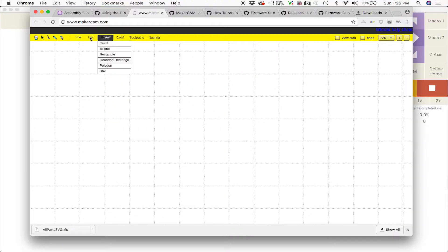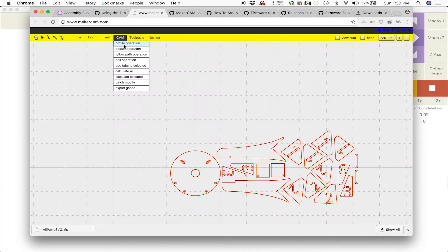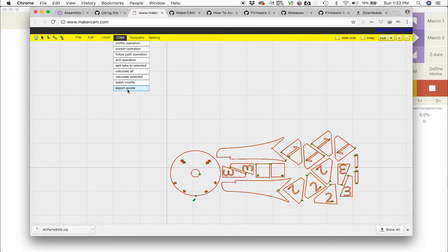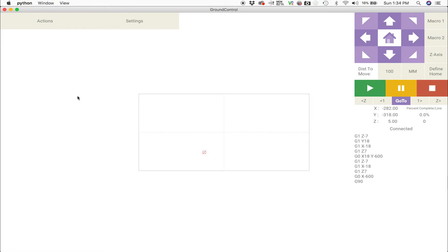I'm going to open up MakerCAM and then open up the SVG file that's provided by the Maslow website, and I'm going to load the profile that they suggest. From here I'm going to generate the G-code, which I can then open from the Ground Control software.